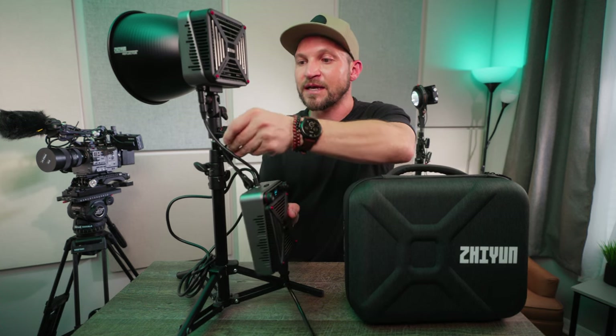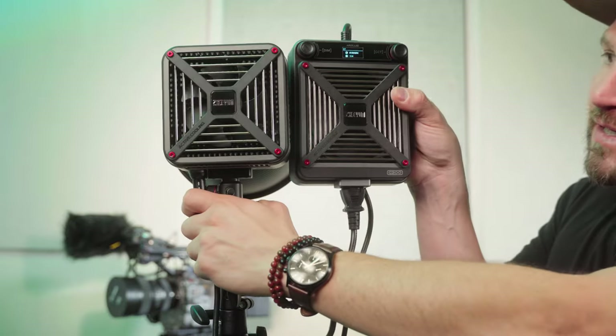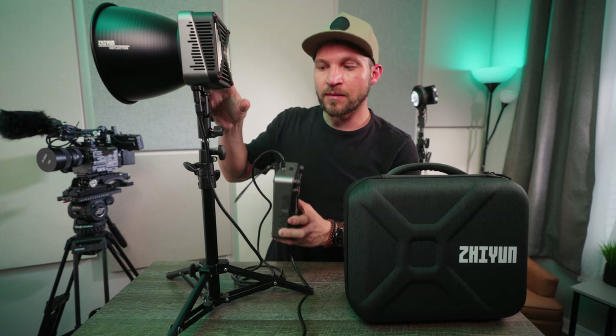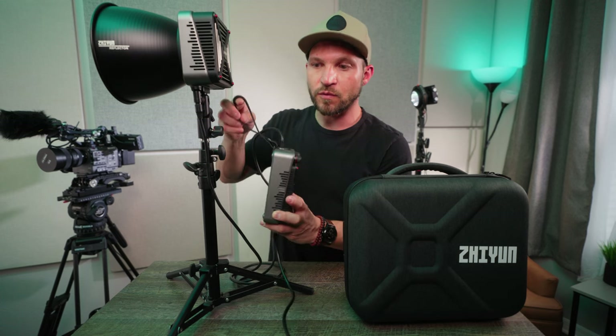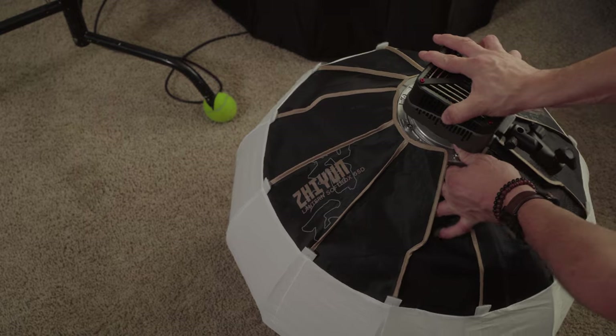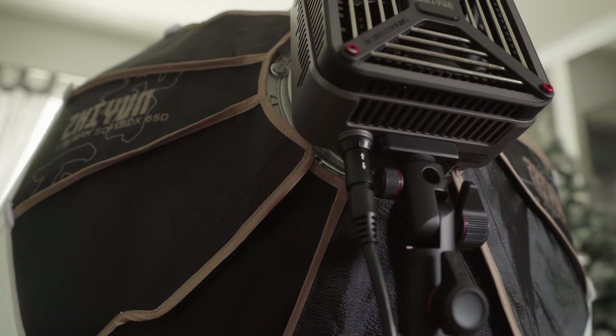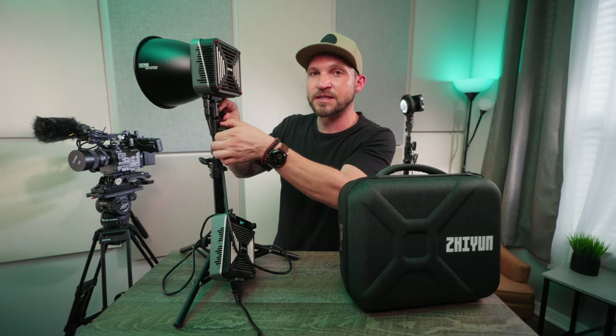We also need to look at some negatives. One would be that the power supply is quite large — actually about the same size as the light itself, adding to the weight, bulk, and overall footprint. But overall, the Molus G200 is a super powerful, compact lighting setup from Zhiyun. They're innovating the lighting industry by creating such powerhouses in small, compact bodies, and it's really interesting to see where this is heading as other companies try to keep up with this small form factor. We'll have to find out in a future episode of Ray of Light. Take care, see you then.